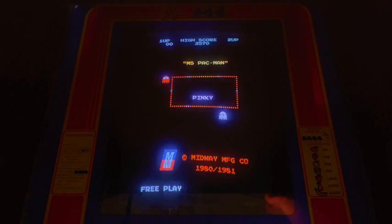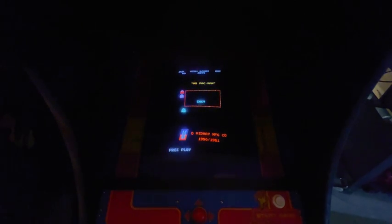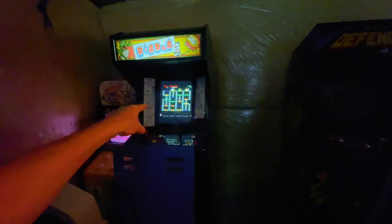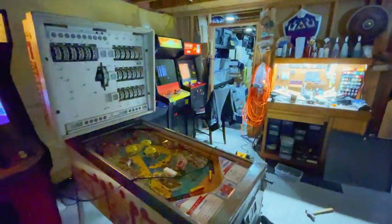One repair down, way too many to go. What else we got going on? Dig Dug — I need to do mostly cabinet work and change the controls there. I've got way too much stuff on my plate. I'll have to thin out some of these games. Anyway, that's going to do it. I will see you guys later.